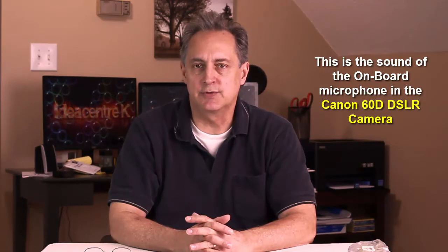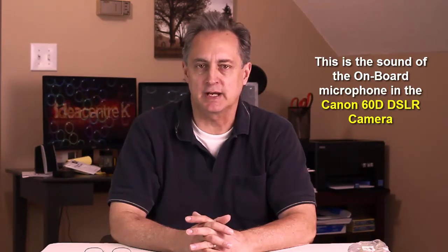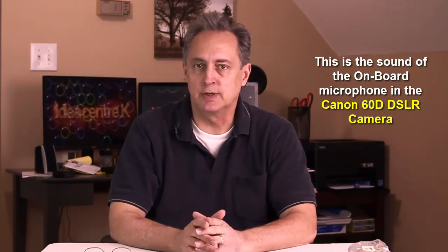Now that we've got everything set up, I'm going to show you the difference between the inboard microphone — the microphone that's inside the camera — as opposed to using your lavalier mic or some other mic plugged into your camera. So this is what the inboard or on-board microphone sounds like. Testing one, two, three — mic check. This is the on-board microphone of the Canon 60D that I'm using right now. So now let's plug in the lavalier mic and see how that sounds.